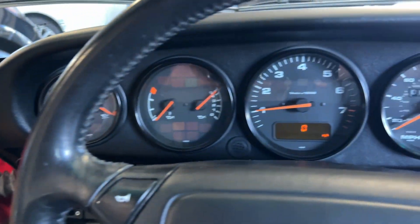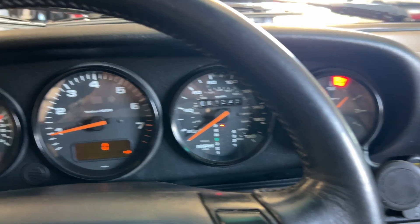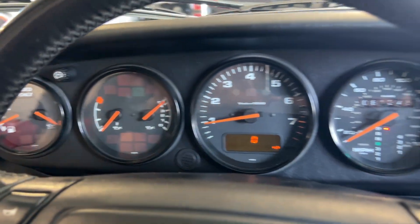Really fun when you're out driving it. Just cruising around town it's actually fairly quiet, but when you get on it, it sounds great. There you go.